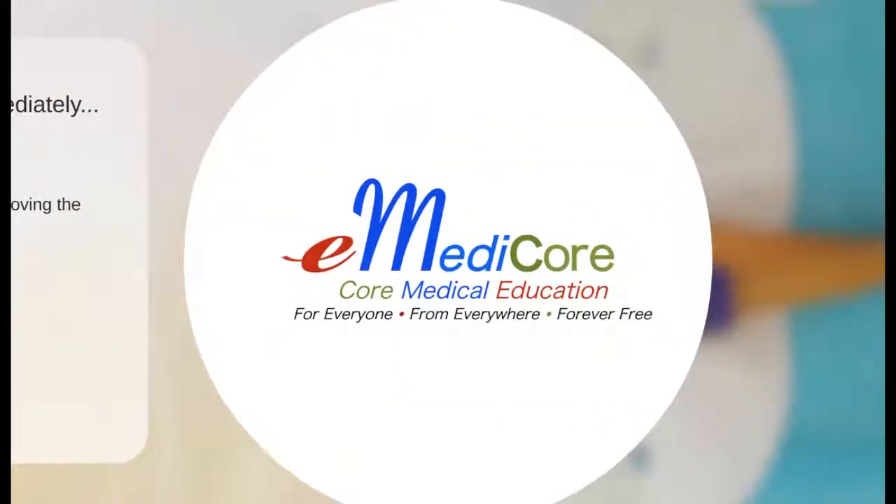eMedicor — core medical education. For everyone, from everywhere, forever free.